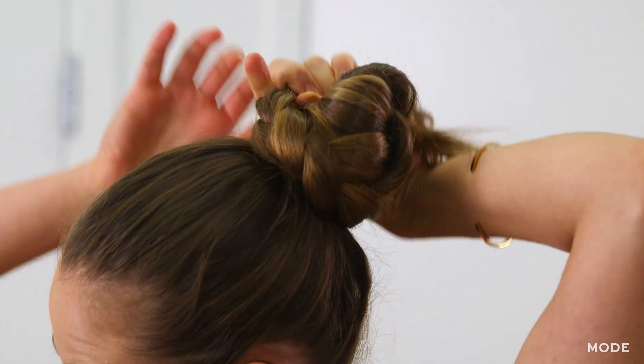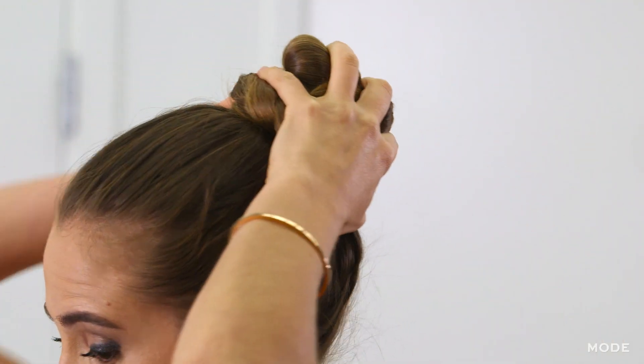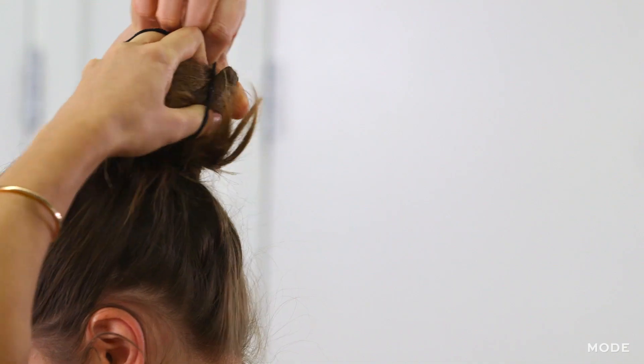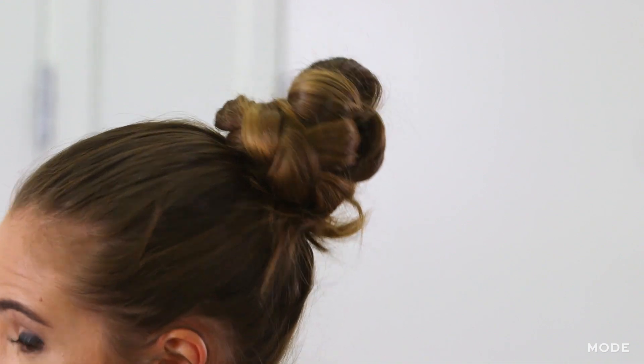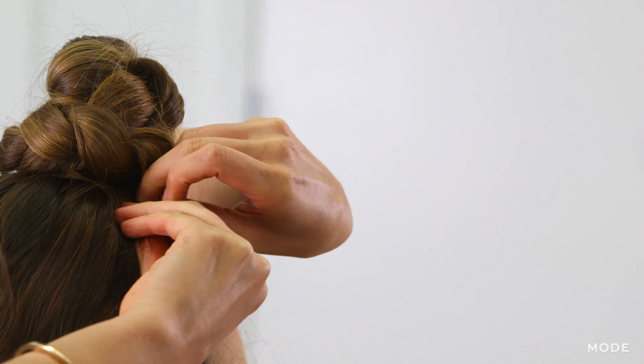You're going to take your already braided ponytail and wrap it into a bun. You're just going to take your braid and wrap it around your pony, and then I'm going to use another hair tie to secure this. As you can see it's staying pretty well, but if I have any loose ends I can take bobby pins and secure those.